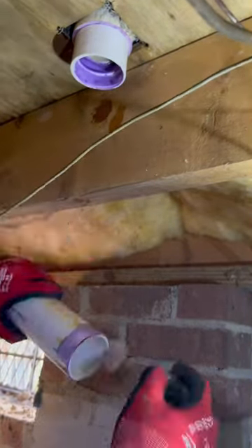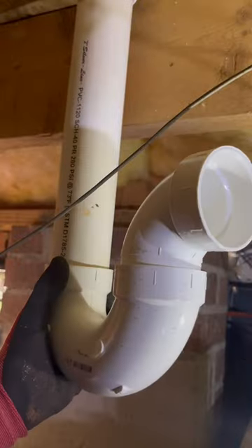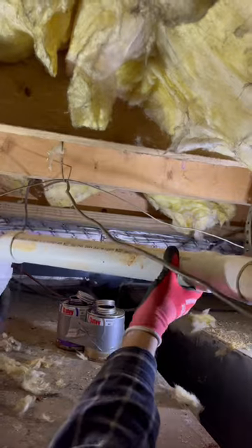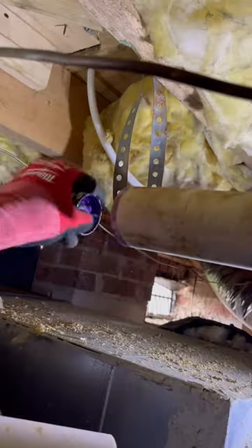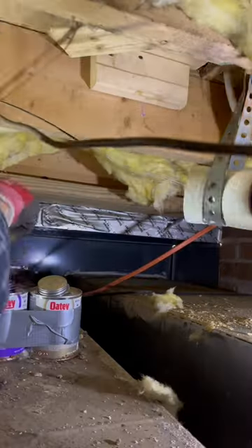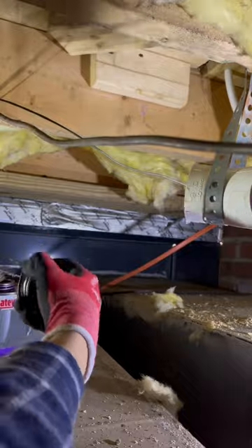This one was a tough one — not just because the crawl space is so tight and I was working over these two large duct works from the furnace, but also, you can probably tell by hearing me speak, I'm pretty sick right now. But I'm still out here slaying calls on the grind. I got to do what I got to do to provide for my family.